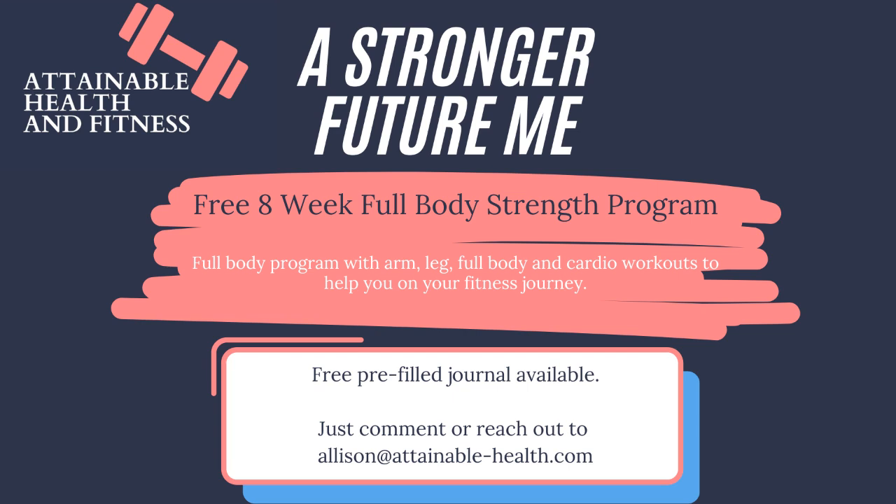A simple but effective way to strengthen your core is to offset or offload your weight, meaning you weight one side of your body with more weight than the other, or the other side doesn't have any weight at all. This seven-move circuit amplifies that. We are going to fight torque, which causes us to stabilize our spine even more.